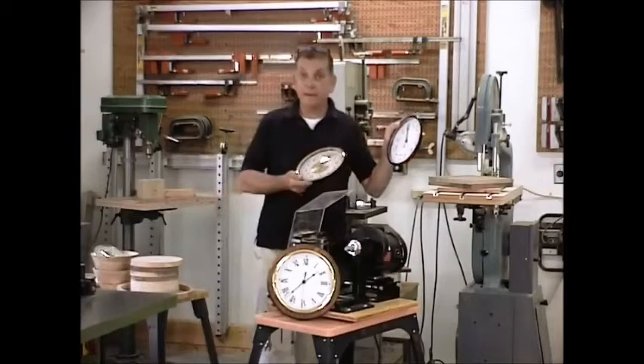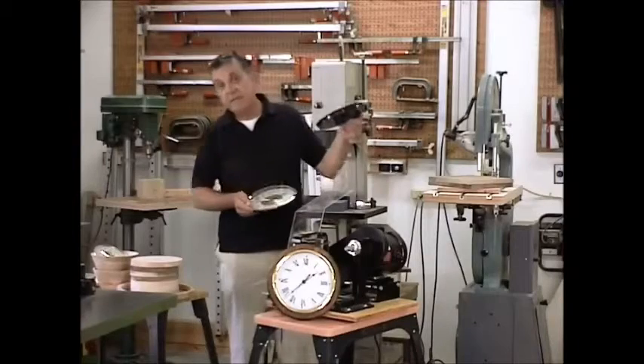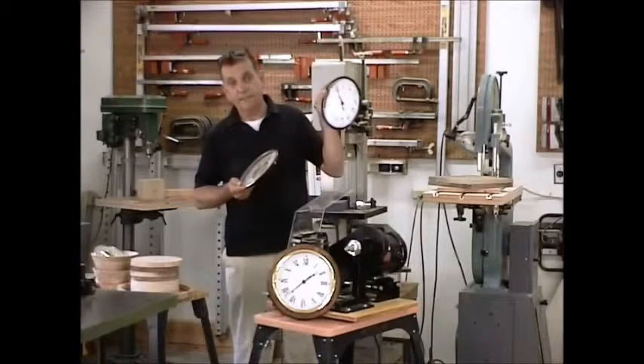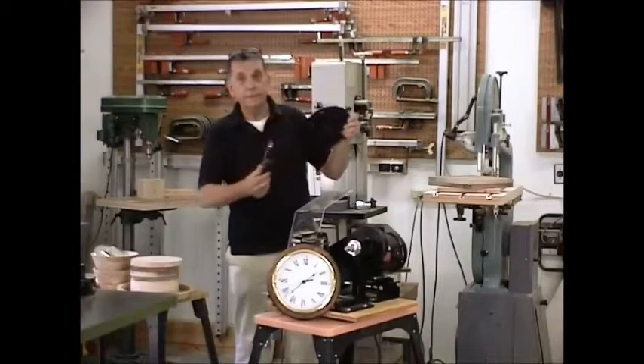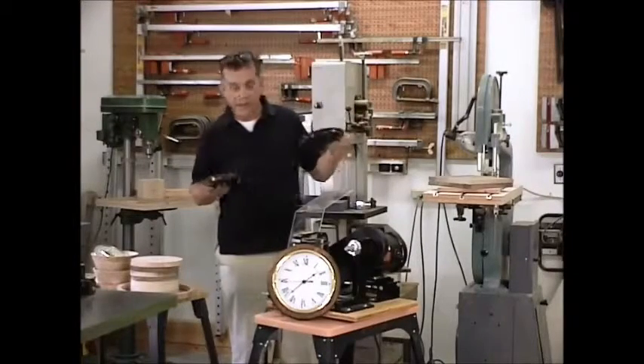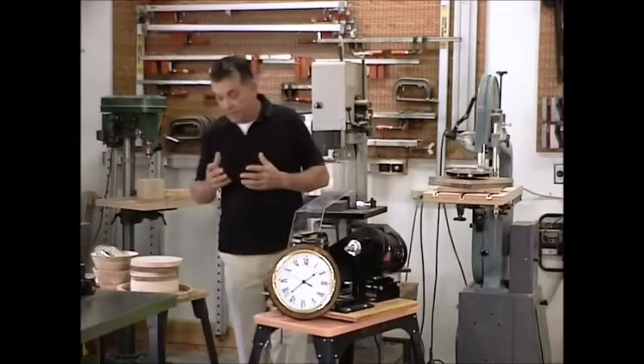They're 8.5 inches in diameter. The hole that it goes into is 7 and 15 sixteenths. And that hole has to be all the way through in order to be able to get in and adjust the time and set the time on the clock, which is true in most clock movements. You set them from the back.